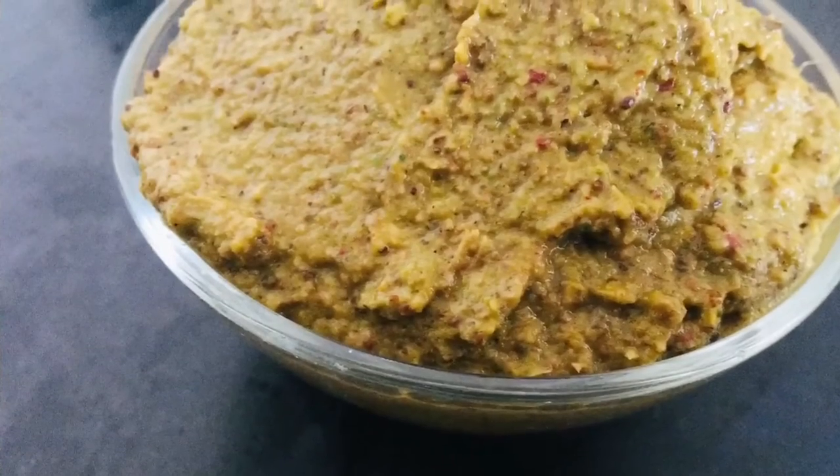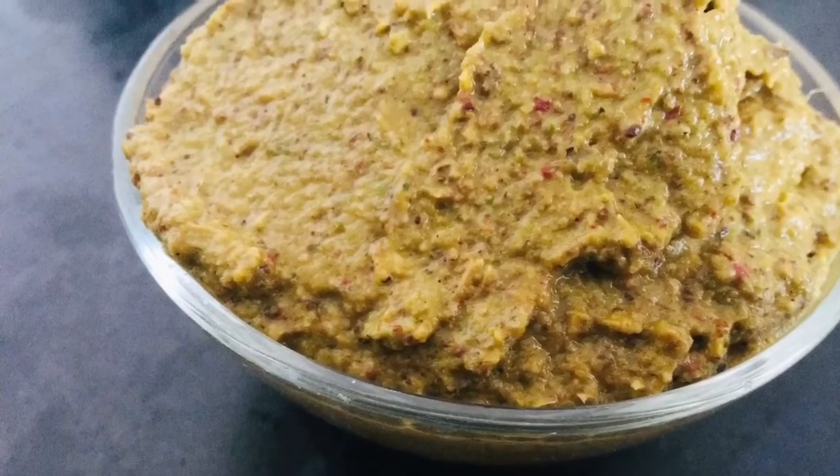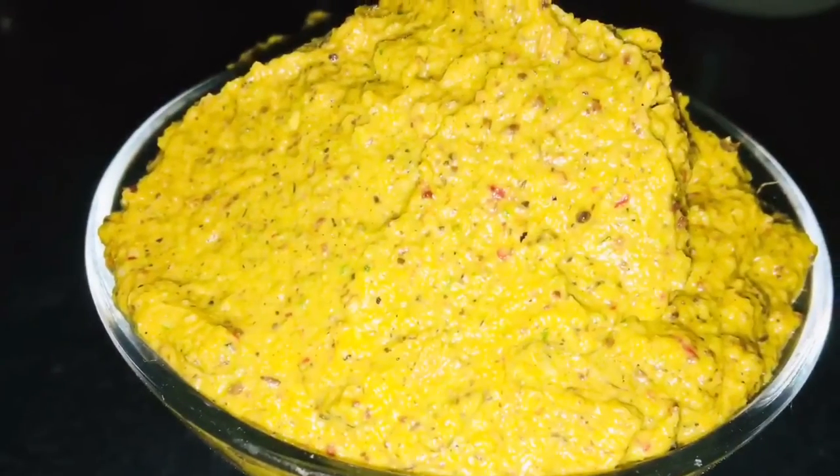That's it — ridge gourd chutney is ready. You can have this chutney with idli or dosa. It also goes well with rice.